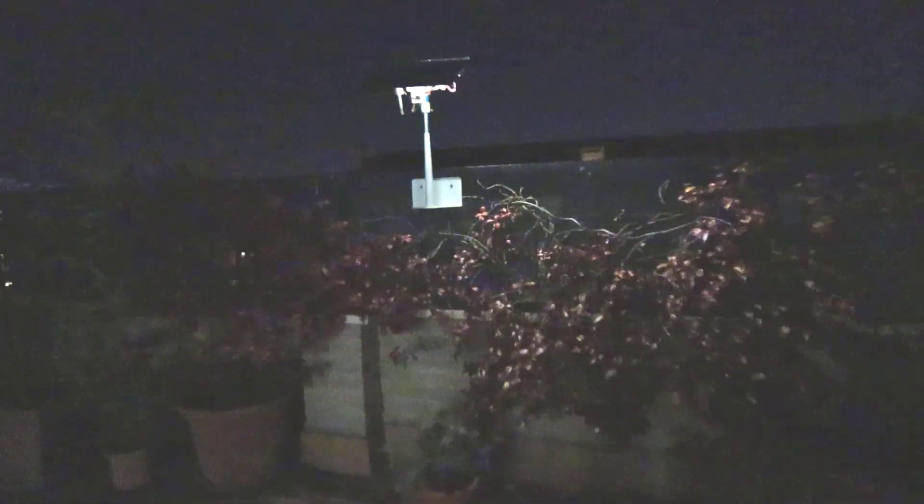At night, with some energy left over from the solar panel, a small LED transforms the heliostat into a lantern.